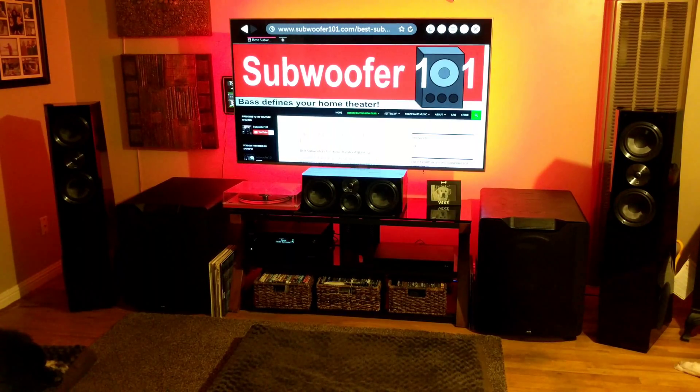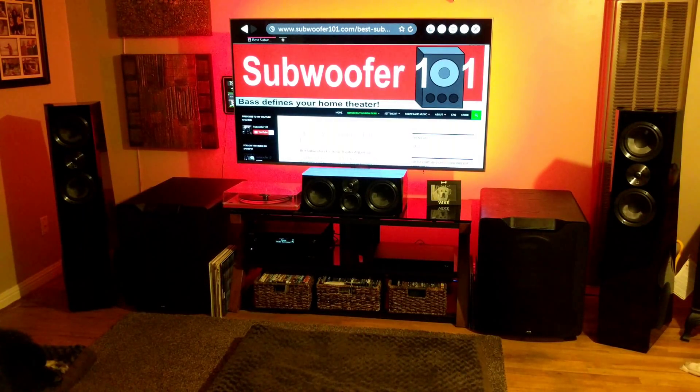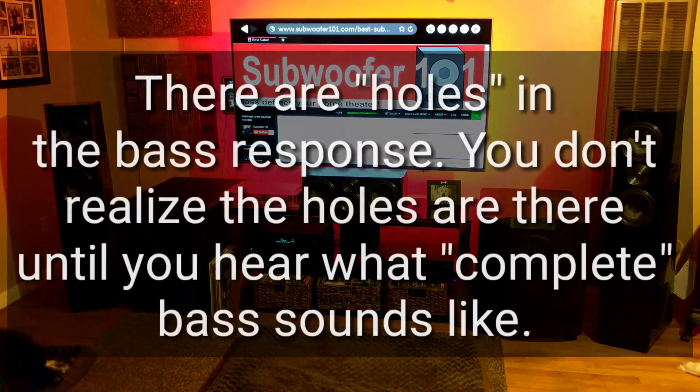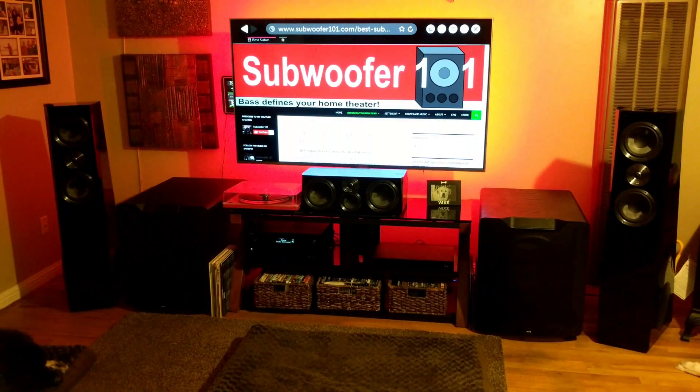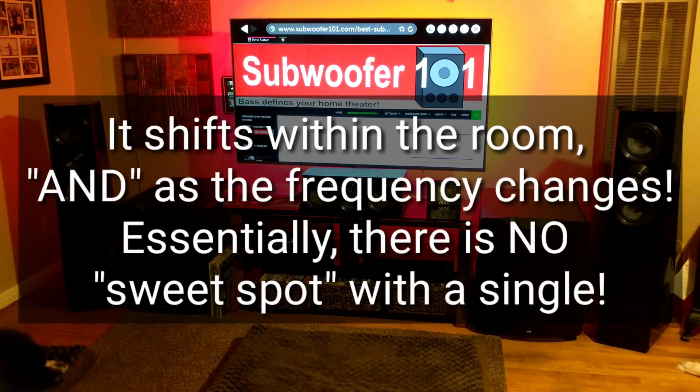With a single subwoofer you're going to get cancellations because of the standing wave effect. I did a video called Swiss Cheese Bass — the reason I call it that is because there are parts of the music you're just missing. No matter where you go in the room you're going to be missing certain frequencies, and that shifts as you walk around: it gets quieter over here, louder over there. Duals reduce that problem greatly.